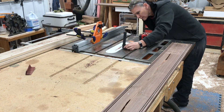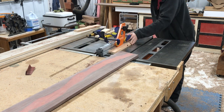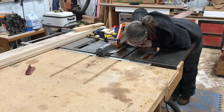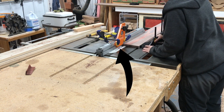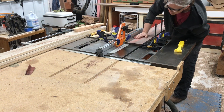I set the height right and used the setup block again to set the fence. I always unplug the saw when I change the blade. I had to clamp my feather board to the table because it was past the miter slot, and I have a second feather board clamped to the fence to help keep the board flat as I'm running it through.